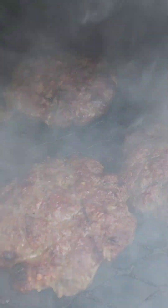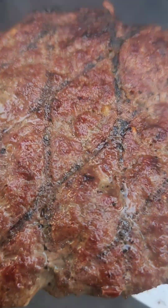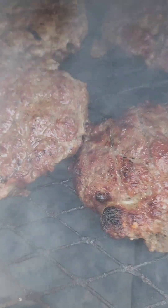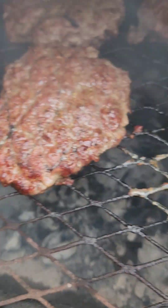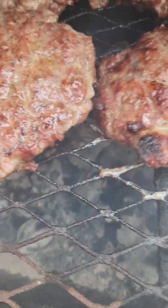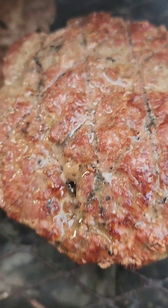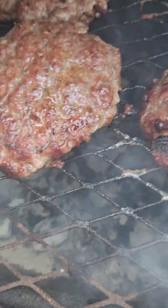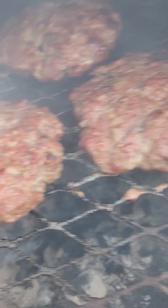Oh wow, y'all look at that — look up there! A girl is really doing something early this morning! Now I want them grilled on the other side, so stay tuned. Oh look at that — yes, they're cooking good! Y'all, this sister has got this fire right!